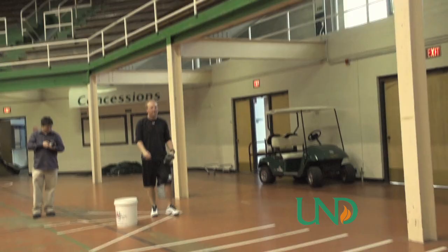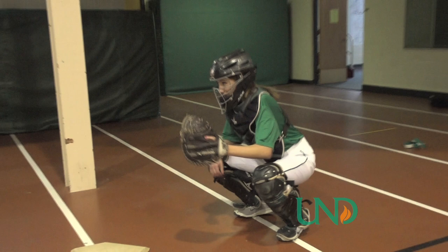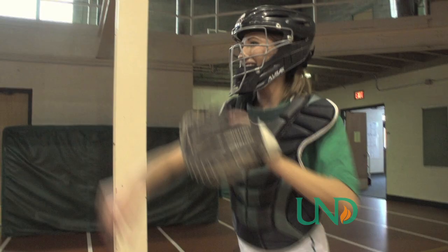So if I'm the pitcher, give me a good sign. Right here — give me the sign. And where does your glove hand go? All right, here we go. Did you just go curveball right there? Yep.